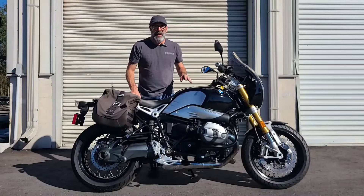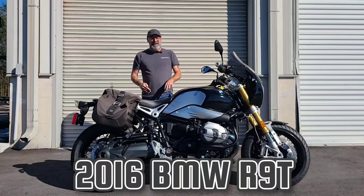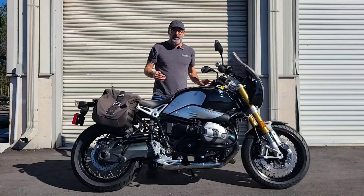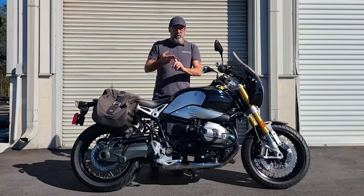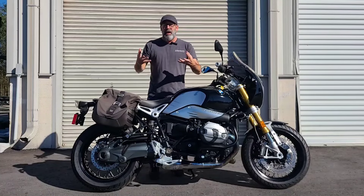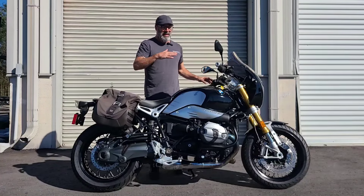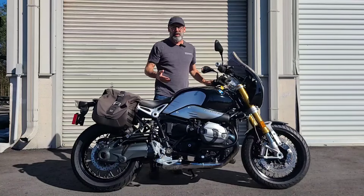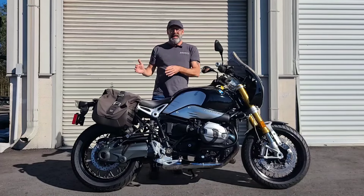All right guys, check out what we got today. We're looking at a 2016 BMW R9T — that's right, the OG, the original. There are a lot of R9Ts out there: you've got the Pure, the Scrambler, the Cafe Racer, and even the Urban GS which is more of a dual sport setup, going a little further than the Scrambler. But this is the OG, the original R9T.